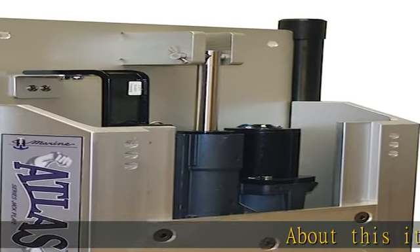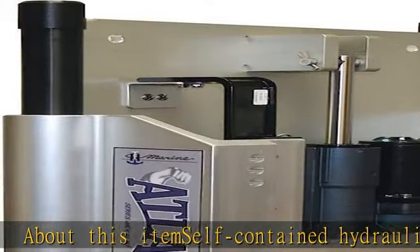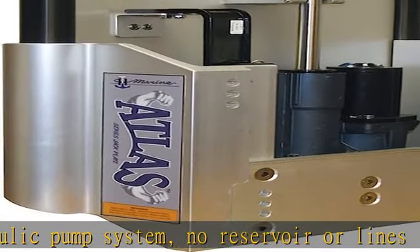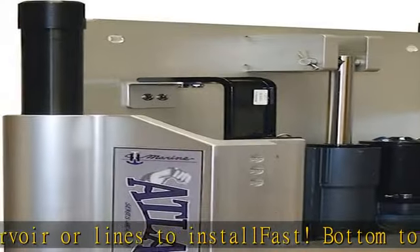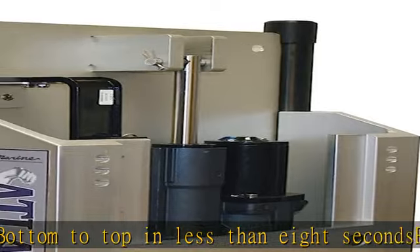Self-contained hydraulic pump system — no reservoir or lines to install. Moves bottom to top in less than eight seconds. Rod and slot lifting design for trouble-free lifting action. High-tech engineered polymer rods are six times more abrasion resistant than steel, and made from self-lubricating material.